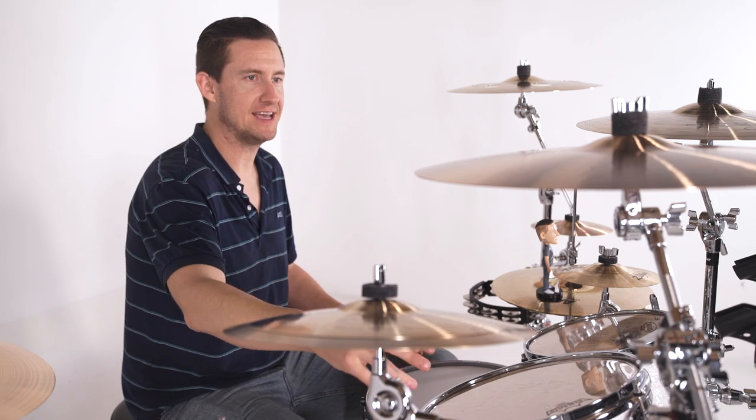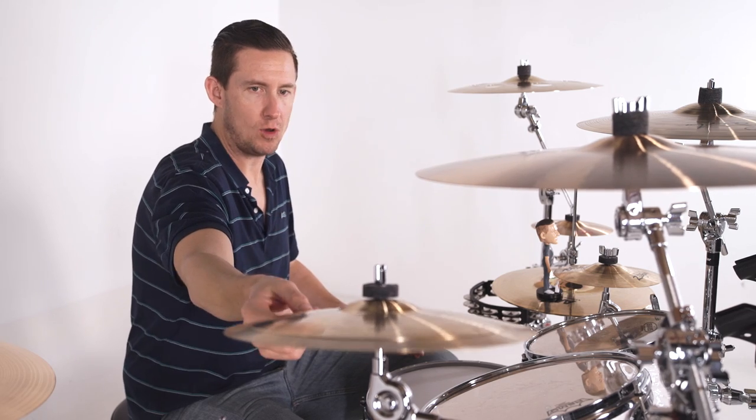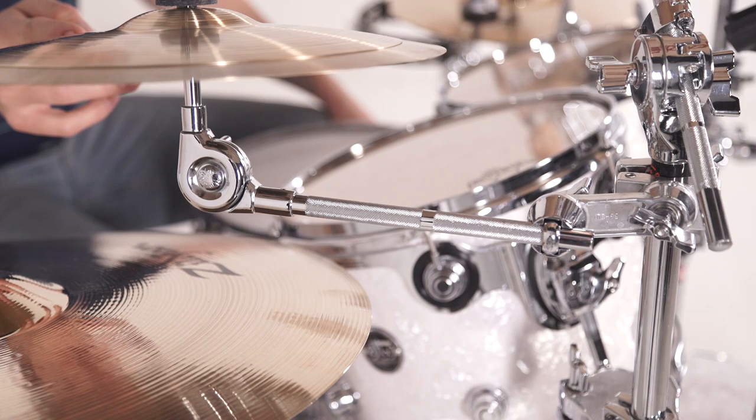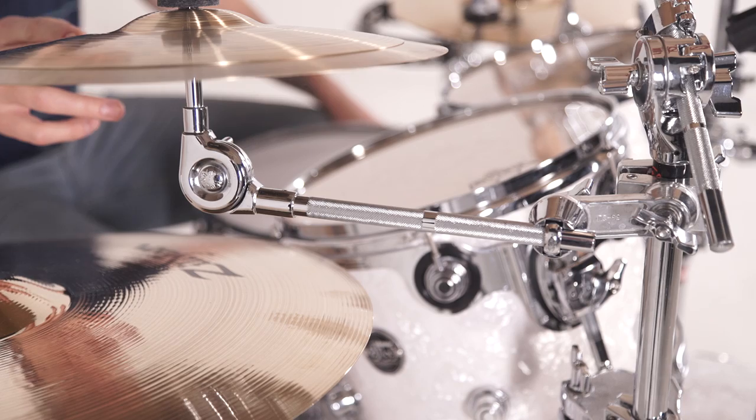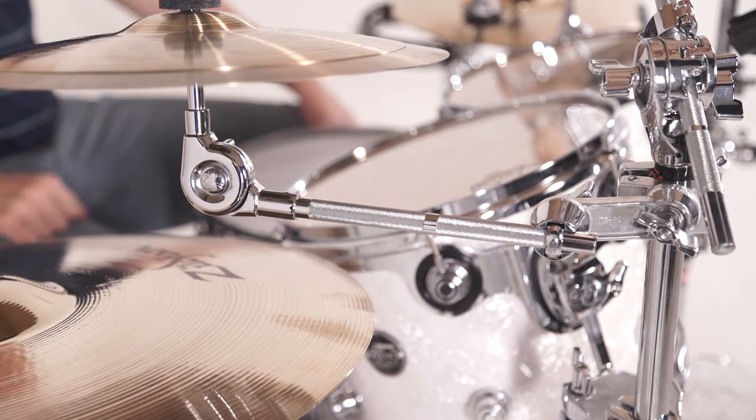Moving over to the right side of the kit, I have one mounted directly off of the tube of my right main crash, and it's holding a little stacker setup — not too much boom arm, just the perfect amount to give me the placement that I need.